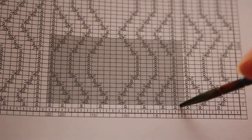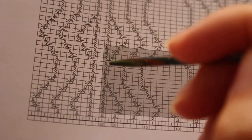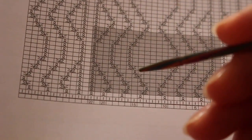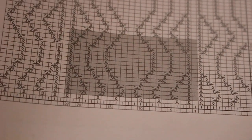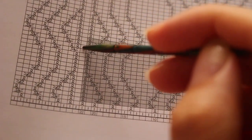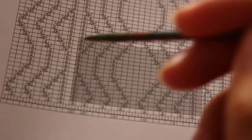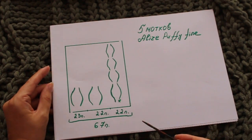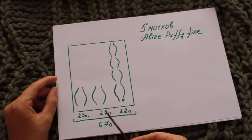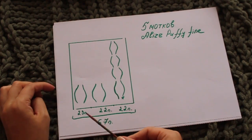Первая петля рапорта — изнаночная, то есть справа у пледа первая петля изнаночная. Вяжем первый рапорт, далее повторяем его — вот начало второго рапорта, снова изнаночная петля, и сюда 22 петли. Три раза повторяем этот рапорт по ширине. И в конце, после третьего рапорта, мы добавляем ещё одну изнаночную, чтобы с левой стороны пледа также была изнаночная петелька — симметрия. В начале справа изнаночная, и в конце слева тоже изнаночная. Третий рапорт получается 23 петли.